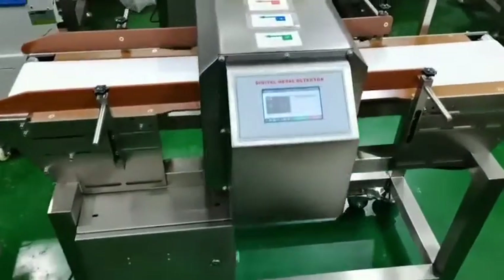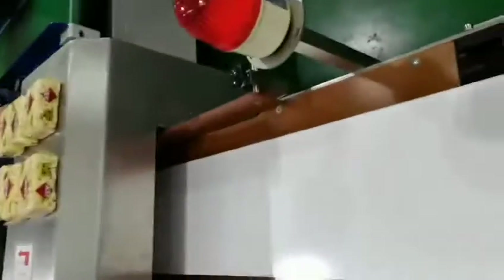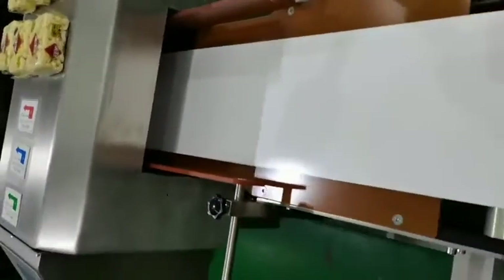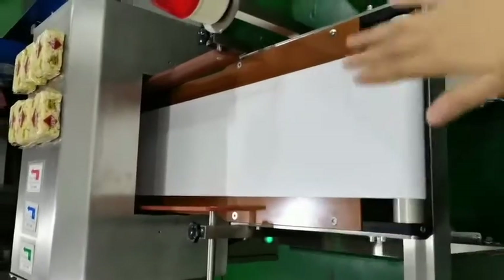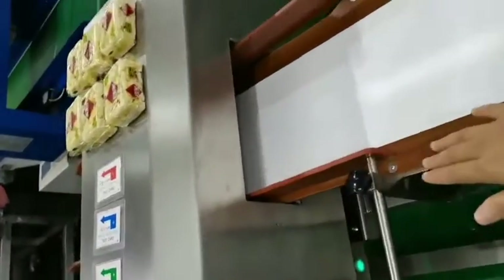Hi, today we would like to show you our footprint detector. For this model, the passage height is 10 cm. The passage width is 20 cm, and you can see the width is adjustable.